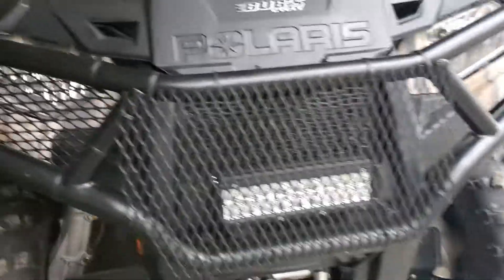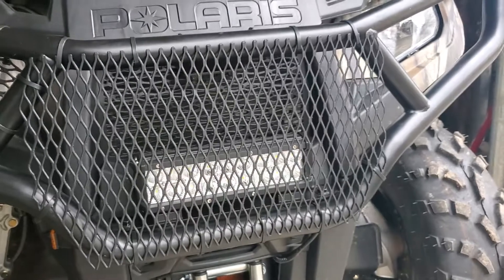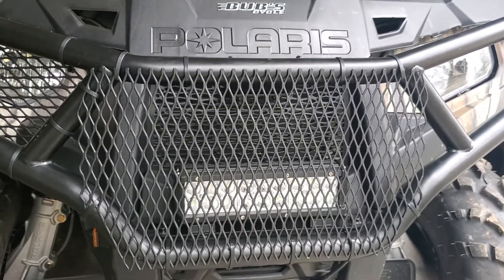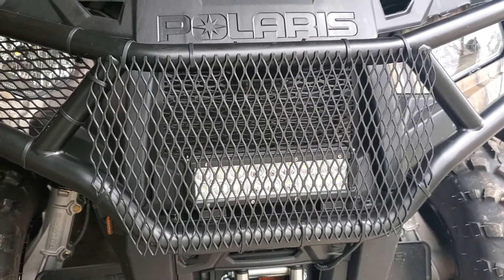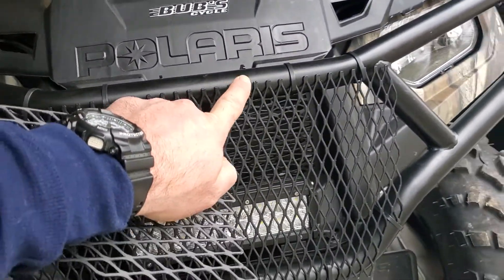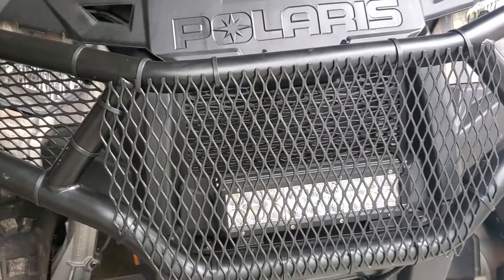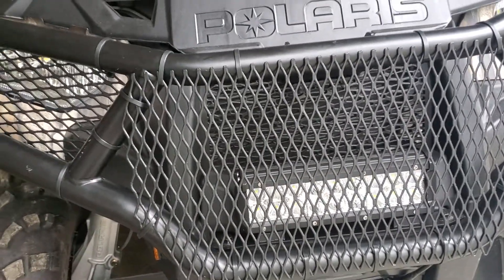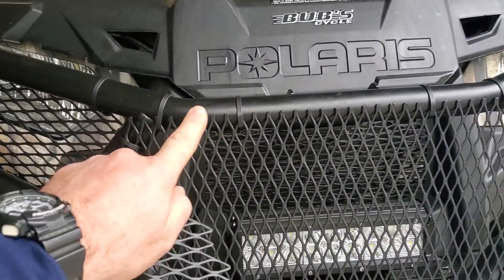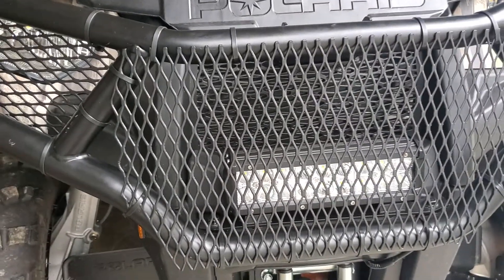If you're looking for a solution to cover your lights, I'd suggest you go to the hardware store and just get a small two by two — or whatever they have — of expanded metal. Mark on the expanded metal where you need to make your cuts, cut it out, and sand it off so these top and bottom edges aren't sharp, then zip tie it on there.